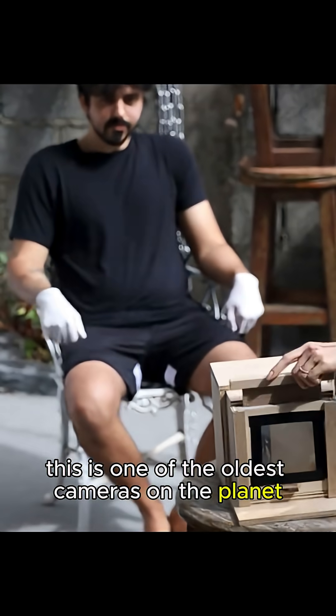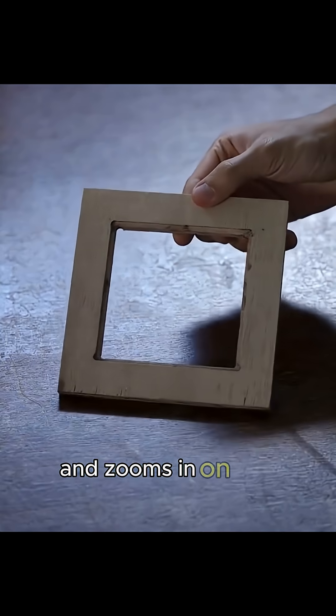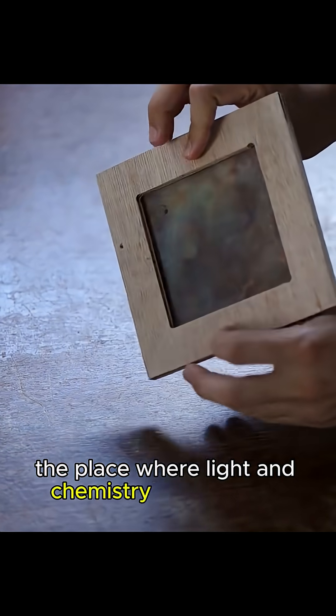This is one of the oldest cameras on the planet, and yep, that's the actual photo it spit out. To kick things off, he mentally time-travels a few centuries and zooms in on this shiny plate. That's the battlefield where the image is going to form — the place where light and chemistry throw hands.